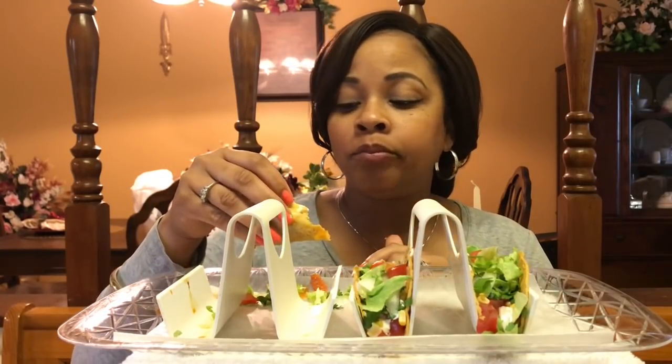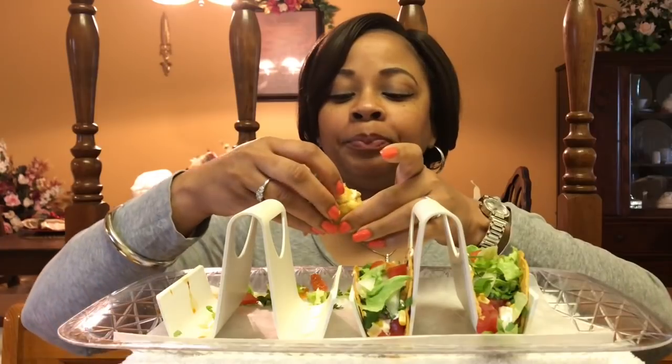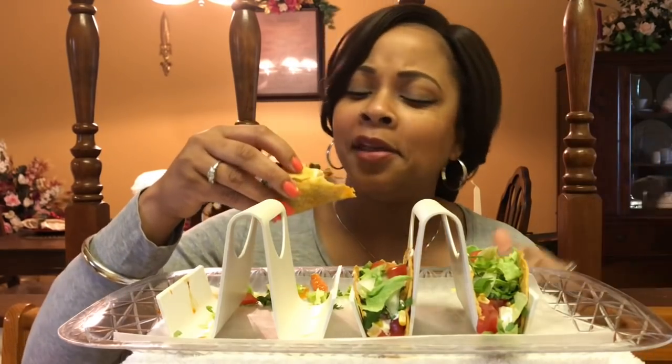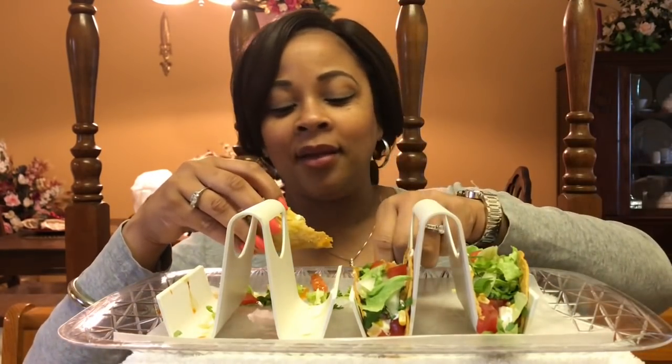So what do y'all do when somebody tells you don't give out the recipe? Do you go ahead and give it away to somebody who may not ever come in contact with them? Or do you honor them and not give it out at all?